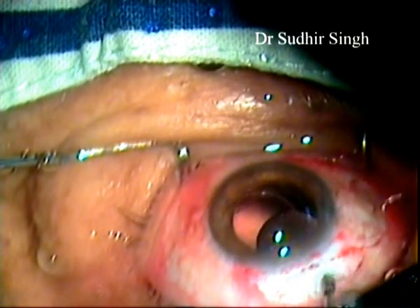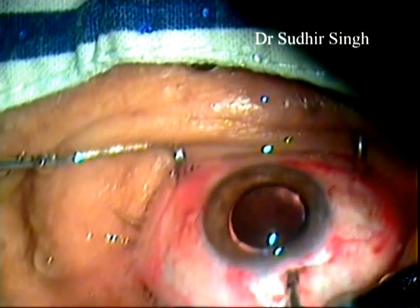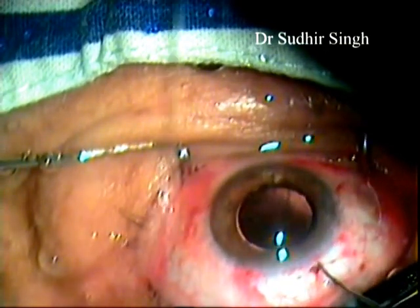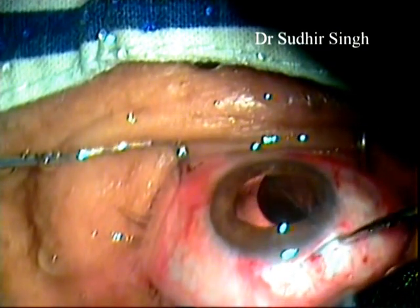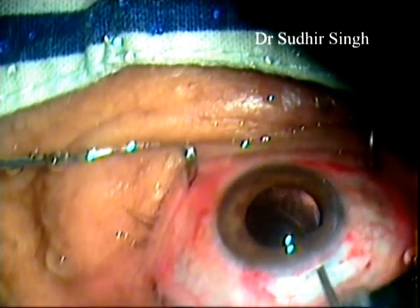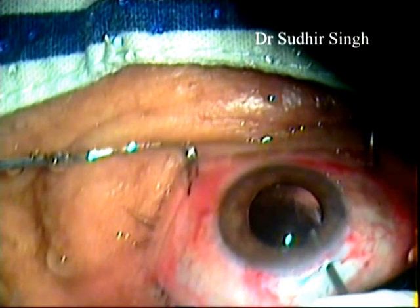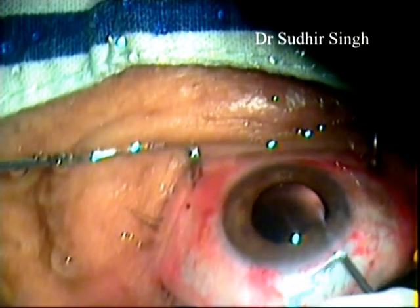The anterior chamber is formed with HPMC viscoelastic. A single piece PMMA intraocular lens is implanted into the capsular bag. Viscoelastic is flushed out by a 23-gauge Simcoe irrigation cannula mounted on a 10cc syringe filled with BSS from the main port.